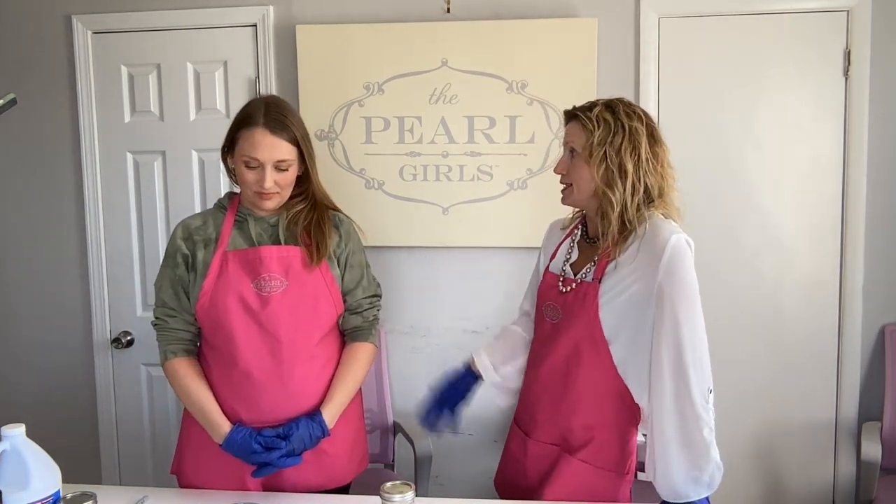Hi everybody! Hey Pearl Girls! Welcome to the science lab with Carrie and India. We are so excited — we are going to do some experiments with pearls, and as some of y'all have pointed out, it's really sad there will be pearls sacrificed in our science experience. They are considered duds — they just didn't meet our quality standards here at Pearl Girls.